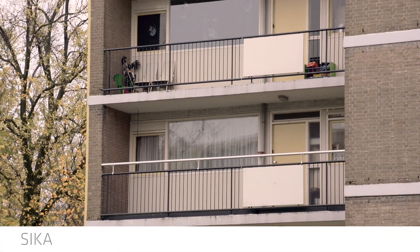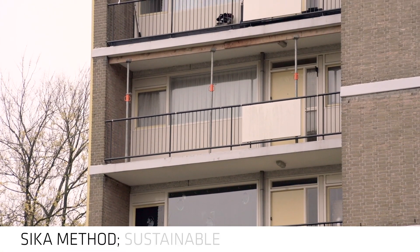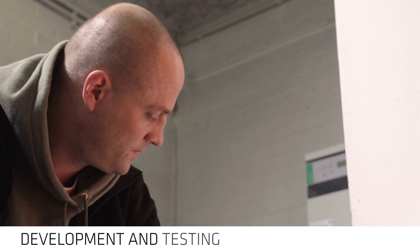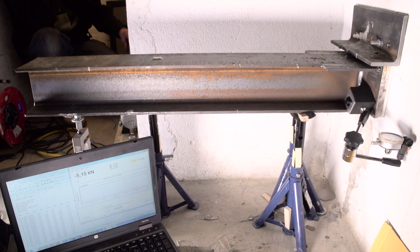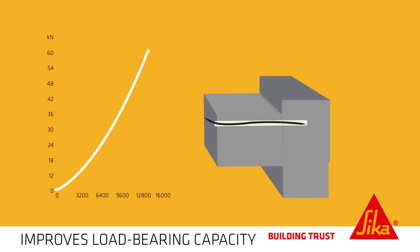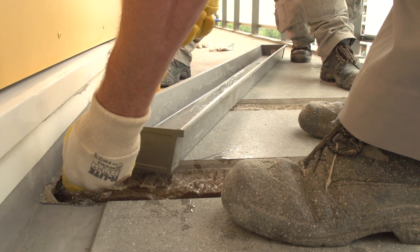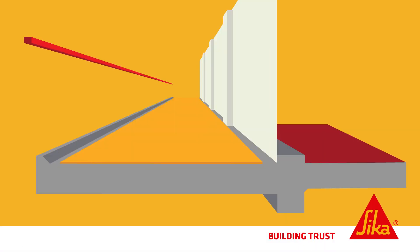Seeker decided to use all its knowledge and experience to develop a sustainable method for reinforcing access balconies. The results achieved during development and testing actually exceeded even the highest expectations. Seeker RAP FX50 is many times stronger than steel reinforcements and helps to improve the load-bearing capacity of access balconies to well above the legal norm. An effective lever arm is created by anchoring a carbon strip into the top of the floor section.